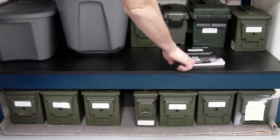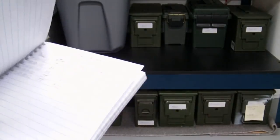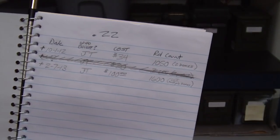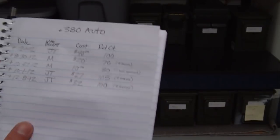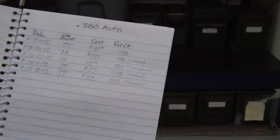What I also do is I use a notebook called Ammo Inventory. I went through each of my calibers and wrote down where I got it, how much it costs, and what it consists of. And then when I use it, I kind of cross it off or make a change as to how much I used out of it.